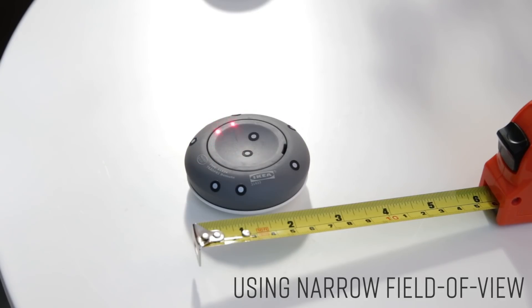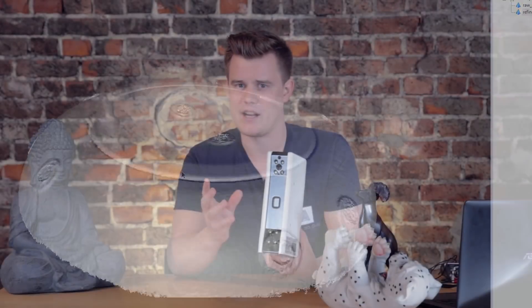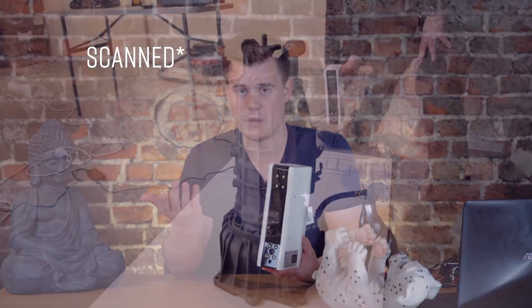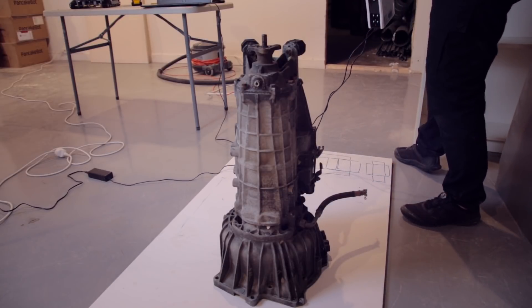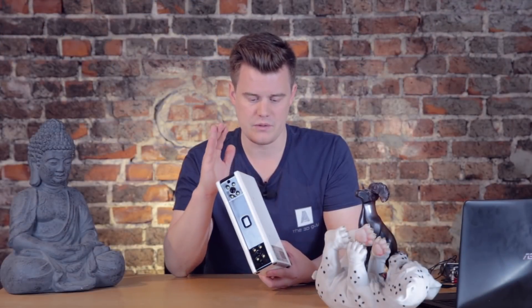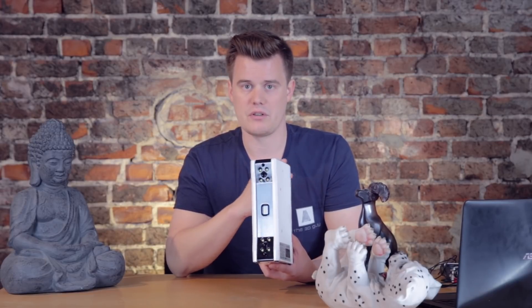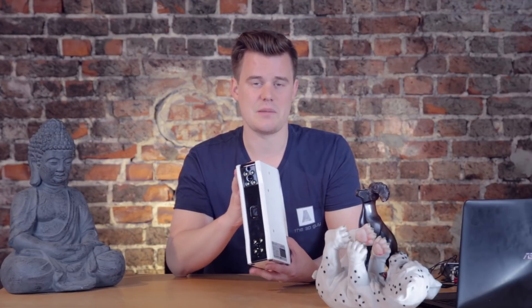They claim it can scan up to a 500 centimeter part, which is quite a lot. I haven't been able to manage that. I've scanned some pretty big parts, like a 1-meter gearbox I'll show later, but I wouldn't scan a complete car with this. I'm sure if you put down the time, get the markers down, and have a good computer, it's going to work. I just haven't really tested the bigger parts.